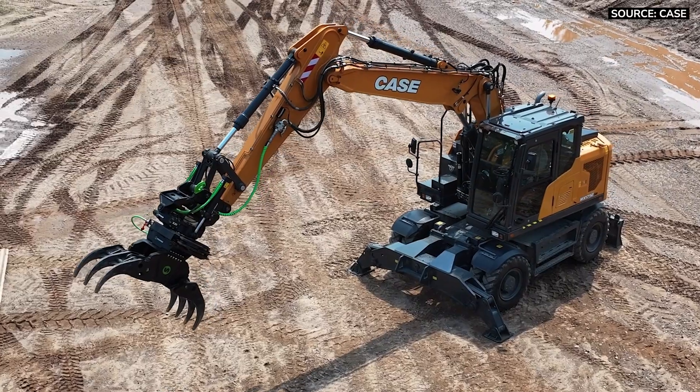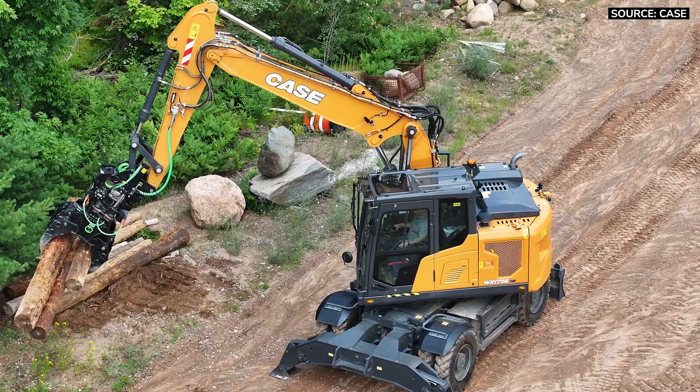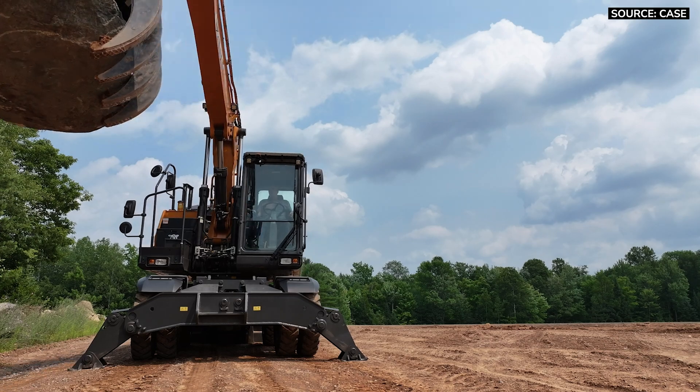Tilt rotators — that's where it's at. We believe these machines pair really well with them and the variety of attachments they offer.